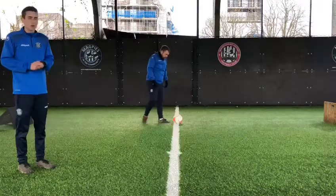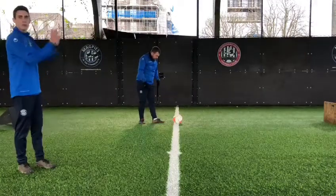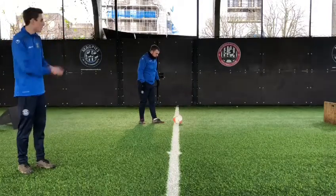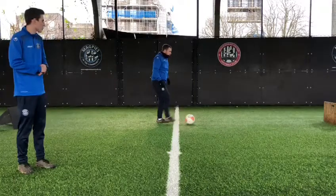In this passing practice that Coach Warren is going to show us, you just need one wall in front of you — so this could be the side of your house, it could be a sofa, whatever you want to play against — and Coach Warren is going to show us.